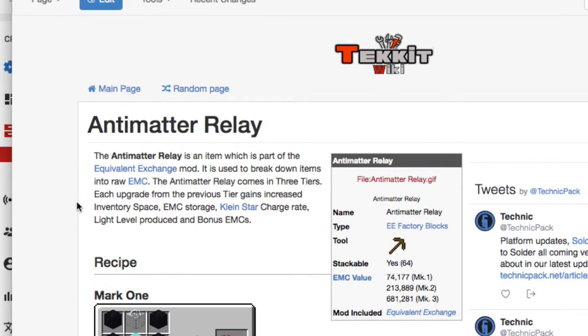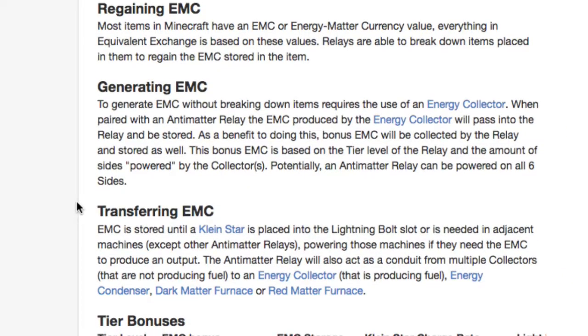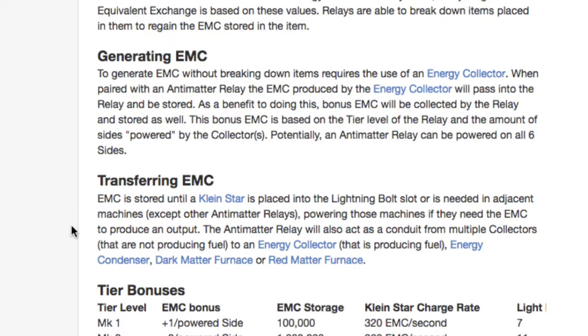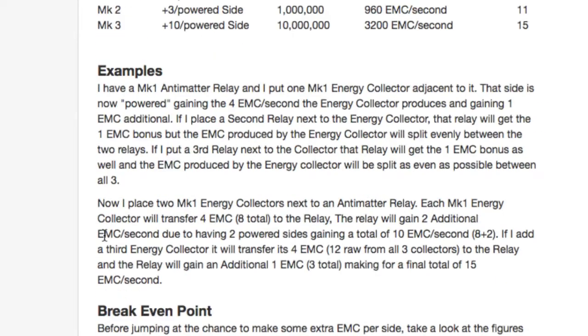Here's the Techit wiki - Techit was the mod pack that included Equivalent Exchange 2, so it has good information. It gives the recipe for antimatter relays. In the section on generating EMC, it says to generate EMC without breaking down items requires an energy collector. When paired with an antimatter relay, the EMC produced passes into the relay and is stored. As a benefit, bonus EMC is also collected - based on the tier level of the relay and the amount of sides powered. MK1: one, MK2: three, MK3: ten.